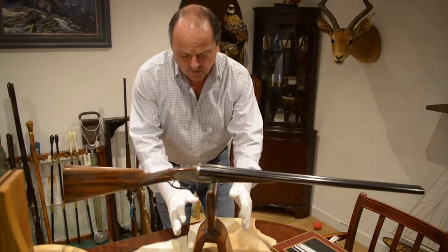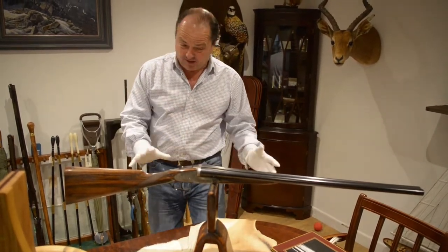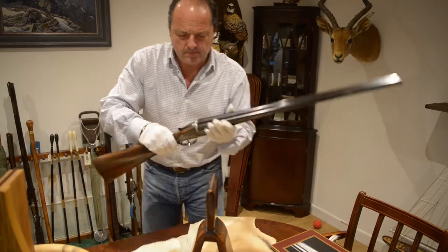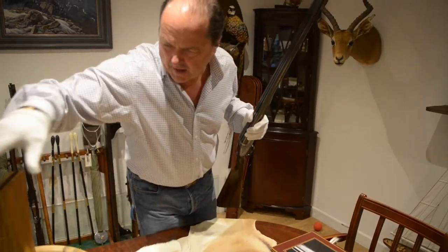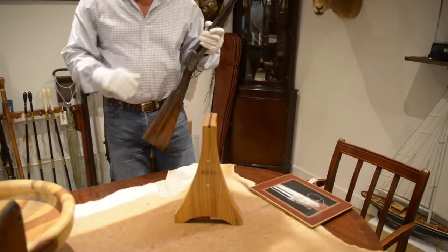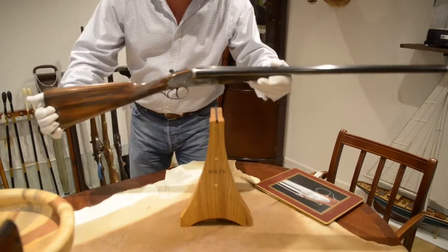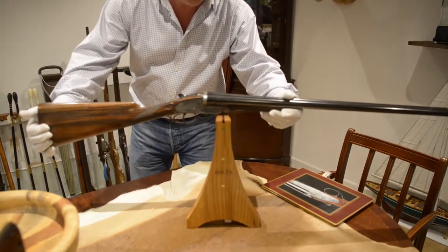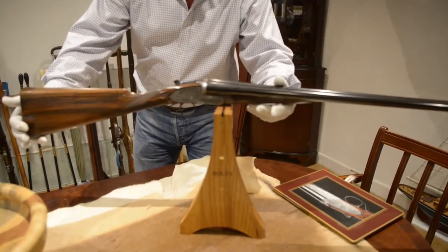Now, of course, there is only one of these, so we can't sell that. But my stocker, my woodman, had these built — I asked him to build them. These are now for sale on the Holtz website, also known as the Holtz shop. I think the price is about a couple hundred pounds.